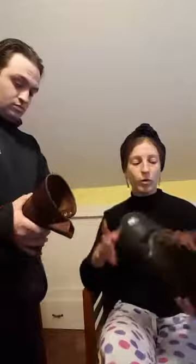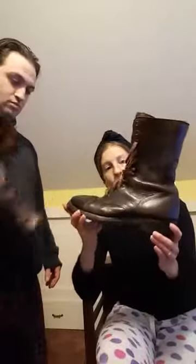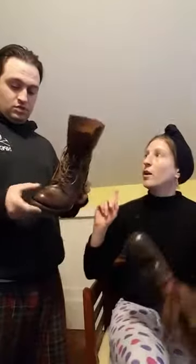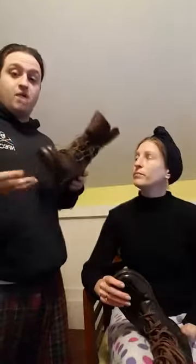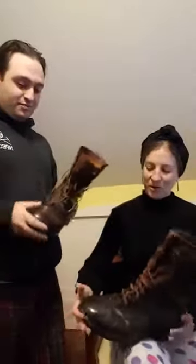You mentioned paratrooper boots — there's one brand called Corcoran. These are an original pair of paratrooper jump boots, but the company Corcoran makes them as well. You actually have a pair for modern wear that you wear for work — they're a modern jump boot, almost identical other than color and the way the lacing is done. Corcoran is really a nice option for vintage wear but also for general daily wear as well.